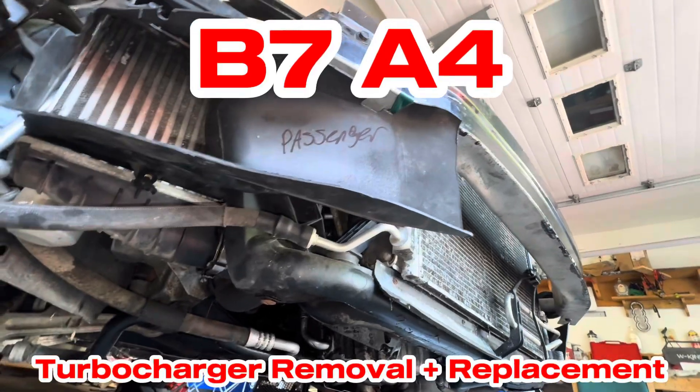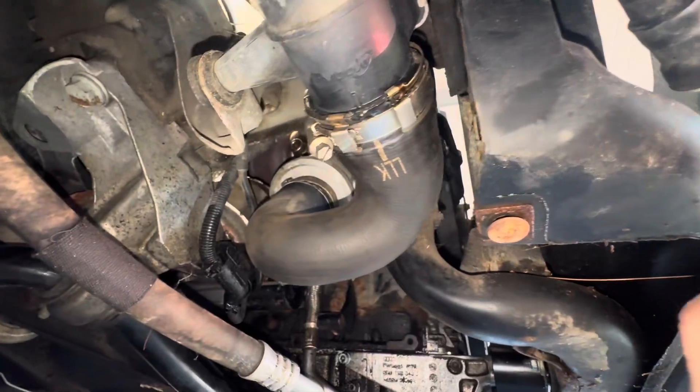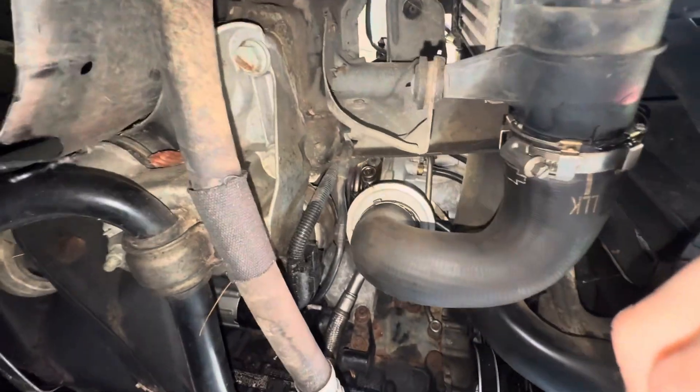Alright guys, welcome to the video for removing the turbo on a B7 A4 Audi. This is a 2006 2.0 EA113 engine.